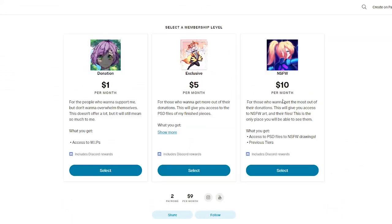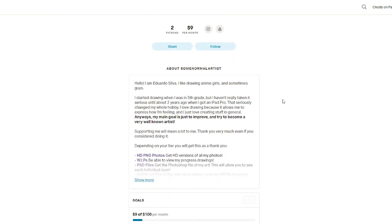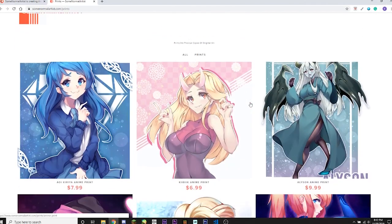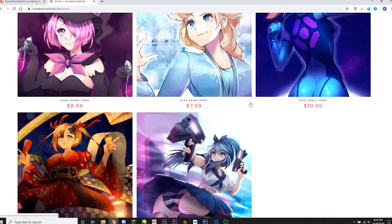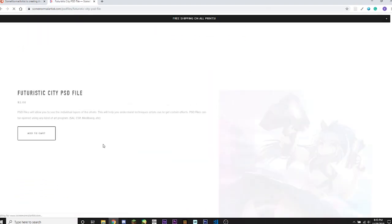A big thank you to Mamamira for becoming an exclusive patron. If you want to become a patron too, you can go to my Patreon which is in the link in the description. Patrons can get PSD files and sneak peeks on my newest art. Also, I now have prints available on my website — they're pretty cheap and they look pretty nice. You can also buy the PSD files there for about $2.